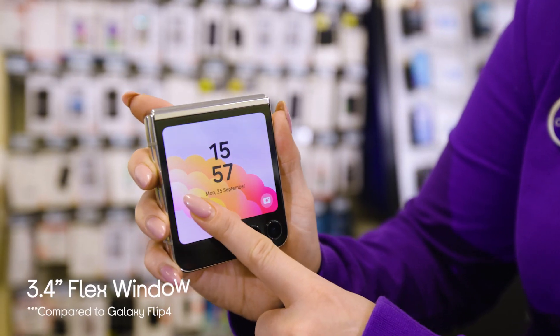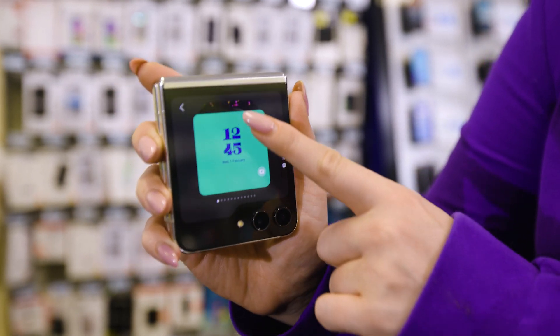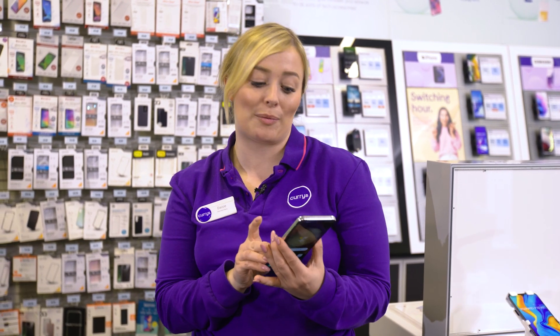You've got this much bigger flex window as well that lets you do loads more while the phone is closed, and it's customizable so you can add your own personal touches. It's a great phone for anyone who really loves tech and wants a little bit more extra flexibility and functionality.